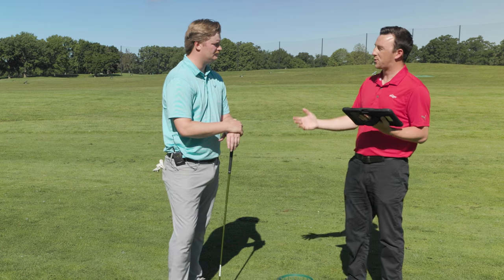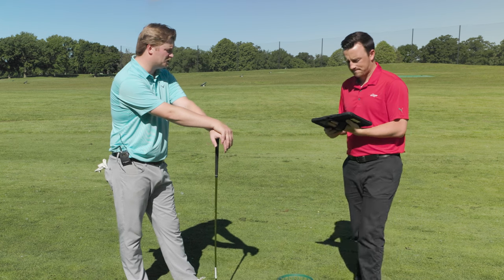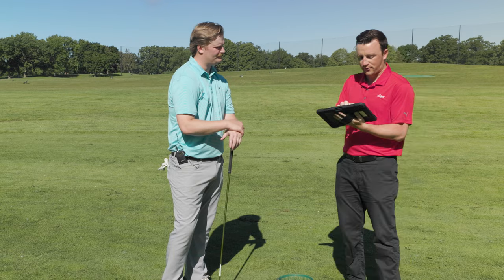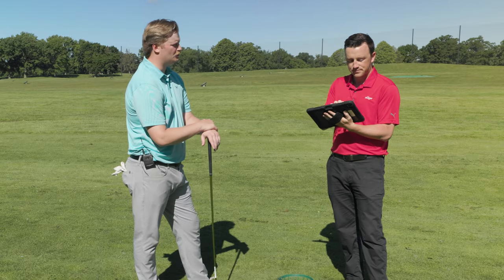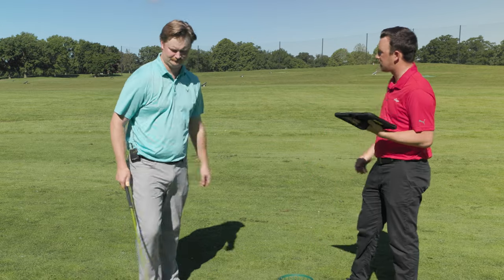So what do we expect to see from the G430 MAX 10K based on what we've seen so far? I'd expect to see a little lower spin rate. Ball speeds on it have been very solid. Smash factor on average with the G400 MAX was 1.48 — with individual shots at 1.5, two 1.47s, and a 1.49. I'd say a little lower spin, a little higher smash factor, and I'm really curious to see what happens with dispersion.